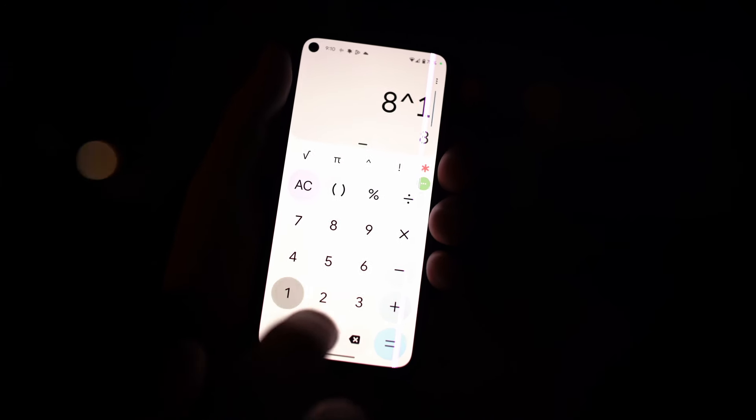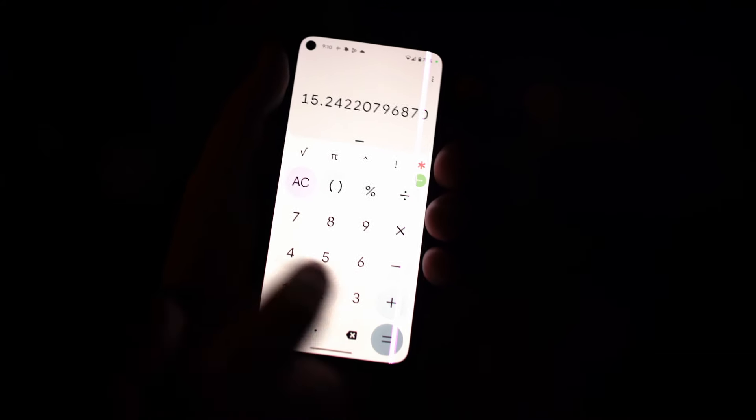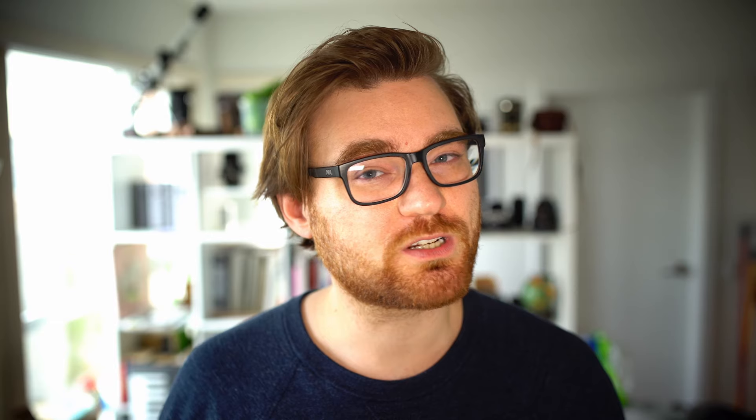That calculation is: metered time in seconds to the power of 1.31. Every film's technical data sheet might have a slightly different exposure adjustment, but this formula works for the vast majority of films. I've never looked at the technical data sheet for the films I've been using and I've always come away with a good exposure using this method.